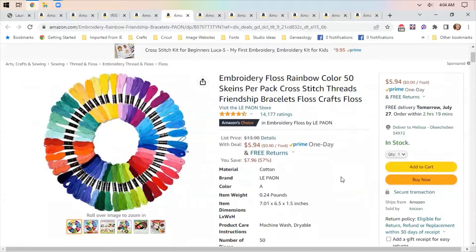Embroidery floss — 50 skeins per pack for cross stitch threads or friendship bracelets. $6, which is 57% off. A nice starter set if you're looking for embroidery floss for your cross stitch.